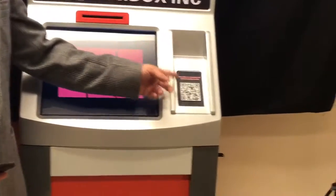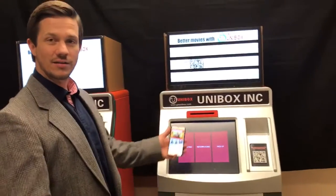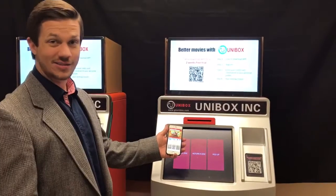First step is download the Unibox app with the QR code placed at every kiosk. Really simple setup, similar to Apple Pay. Once we have that done, the app is ready for you to go ahead and start renting.